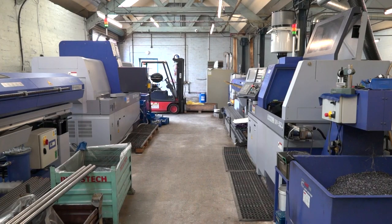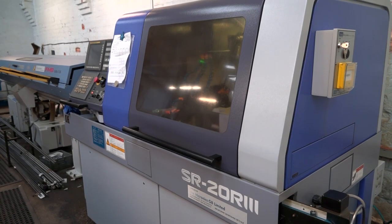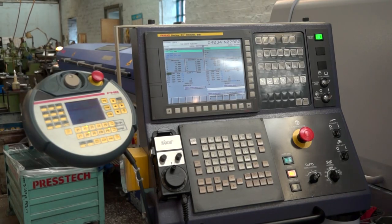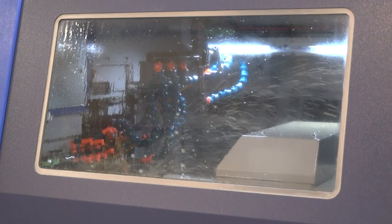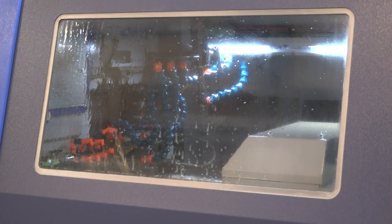You've got four Star machines here and your first one is about ten years old — is this software only capable on the newer machines, or does it work across the board on the older models too? The software works on our newest machine right up to our oldest machine.